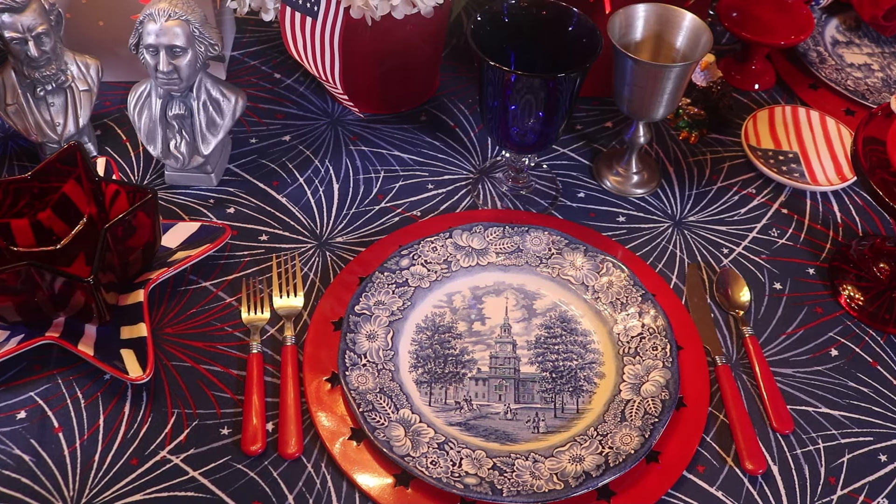I've got these cute little flag plates — they're probably hors d'oeuvre plates but I'm going to use them as bread and butter plates. I also have my red cupcake stands. I'm going to use red dinner napkins with these patriotic flag napkin rings. Mother found those for me at a thrift store recently.